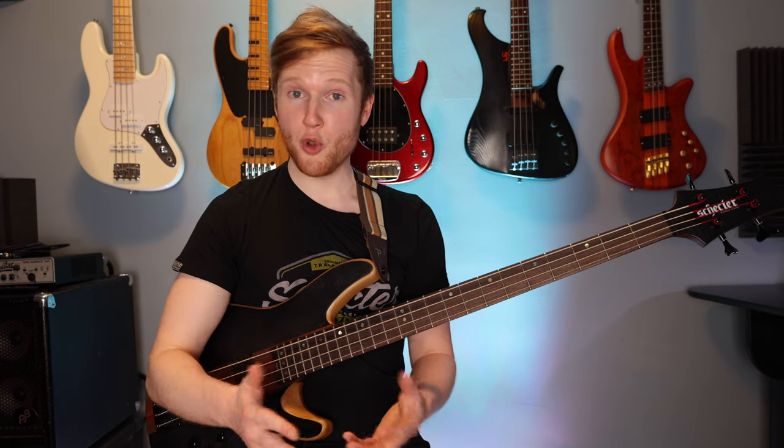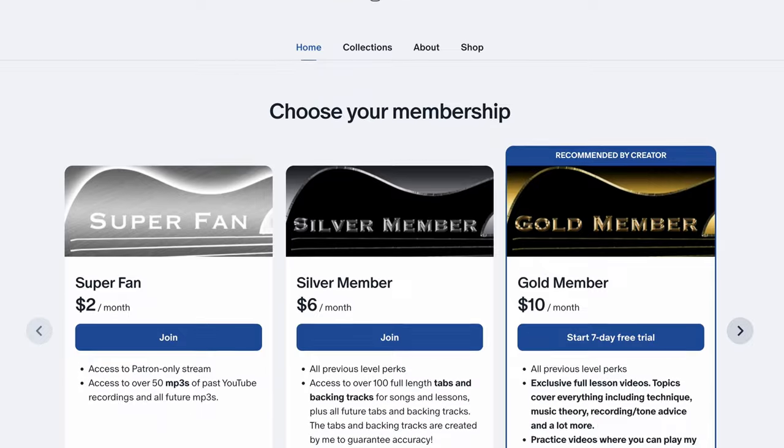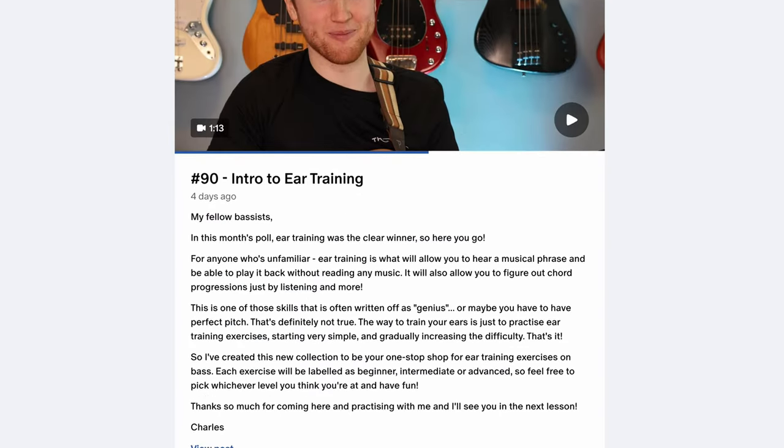Don't worry, just feel free to go back and keep trying. Also if you want to practice at slower or faster tempos, you can get the full practice videos, backing tracks and tabs for all of these exercises over at the Bass Camp Patreon page.